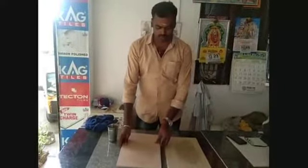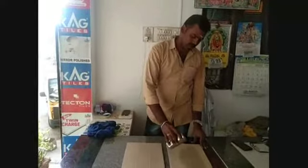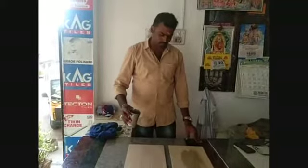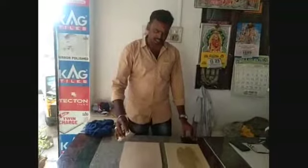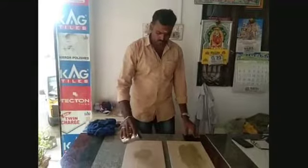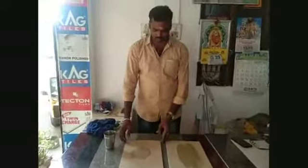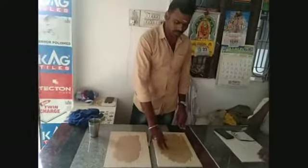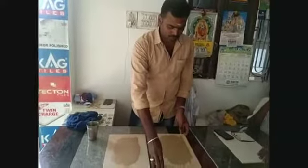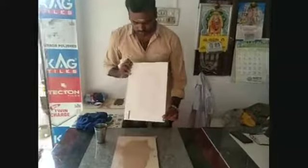It is a water proofing type. In this case, we will add water proofing type in order to remove water proofing type. I am going to get some flour on the side of the pan. Here is water proof for this pan.